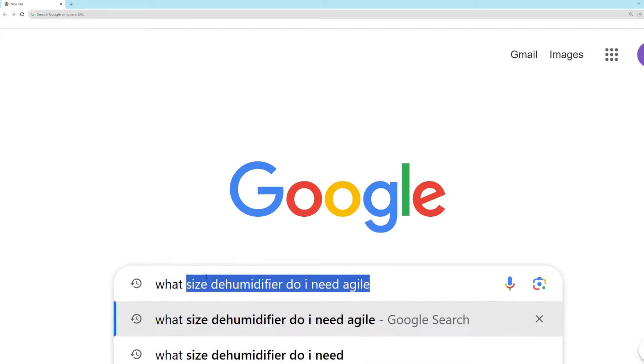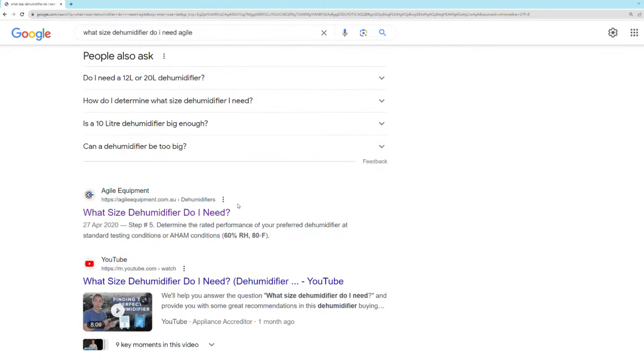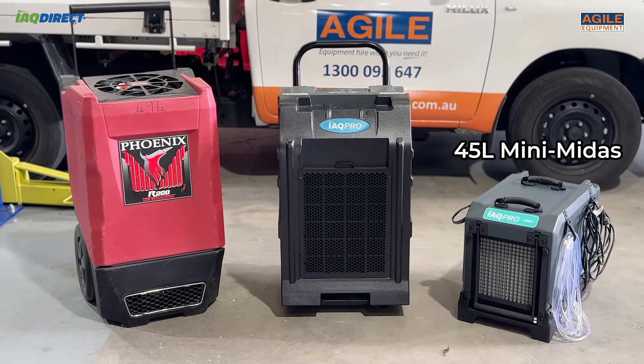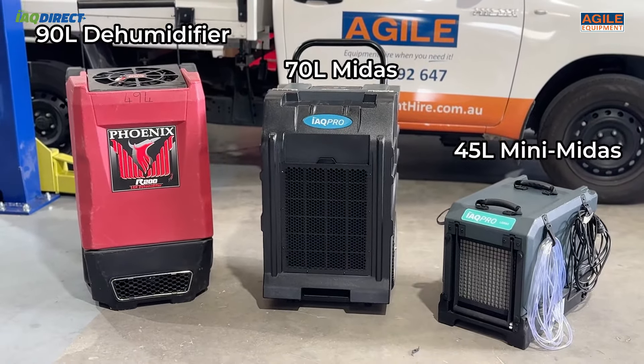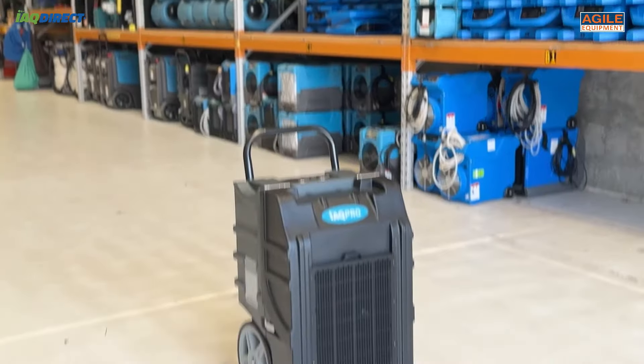You might wonder how many dehumidifiers you need. We have a guide on our website that helps you calculate how many you need. We suggest a 45-litre dehumidifier for a small bedroom or an office, a 70-litre for medium-sized rooms, and a 90-litre dehumidifier for large open living spaces. Since dehumidifiers work in enclosed spaces, you might need one for each room you're intending to dry.